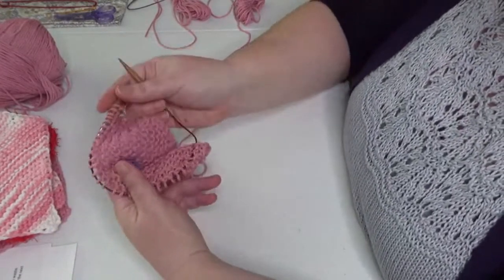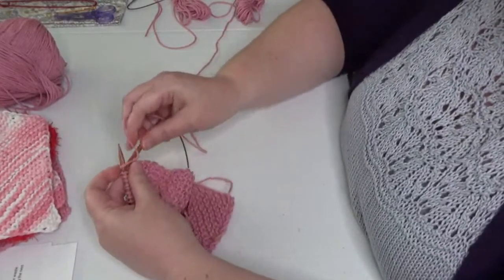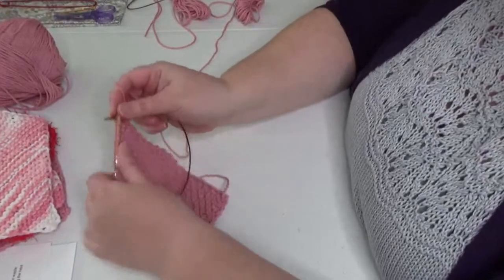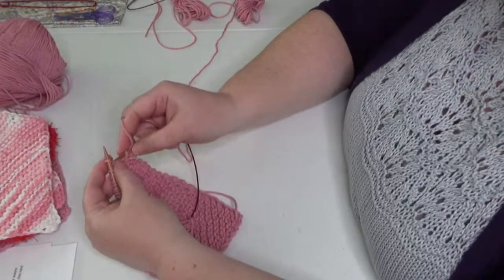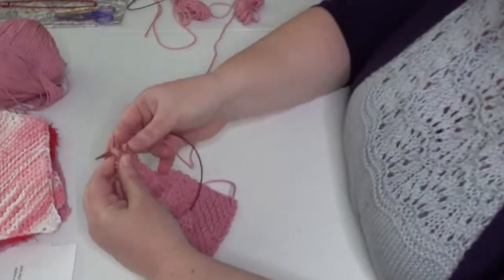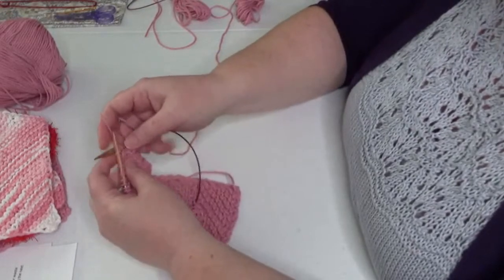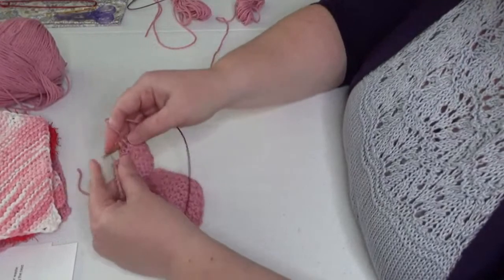Now we have our six straight rows done — I can see my marker and count one, two, three garter ridges. Now we start our decreases. Slip one with yarn in front, purlwise as we've been doing. Then do a slip-slip-knit: slip as if to knit, slip as if to knit, then bring the left needle through and knit those two together through the back loops — that's a left-leaning decrease. Then knit all the way until there are three stitches left.